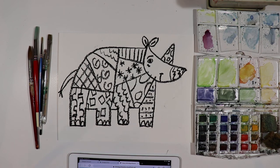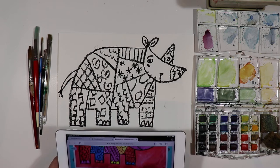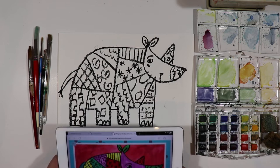Hi, it's Mr. Butts. So we are working on — we started last week — we're working on a Durer Rhino pattern painting, okay?